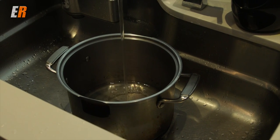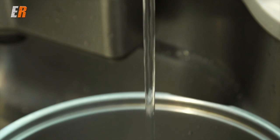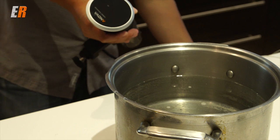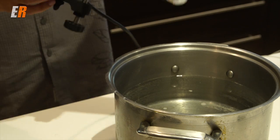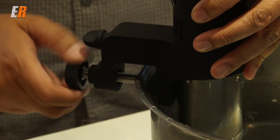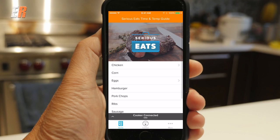So how easy is it? You just take a large pot, go to your sink, fill it up with water. I use hot water just to make it a little bit quicker. Then you take your Anova Precision Cooker, plug it in, clamp it on to the side of your pot or whatever vessel you're using, and just screw it on. It turns on. Then you take your phone, open up the app, and connect it with the cooker itself. Now you have access to lots of recipes.